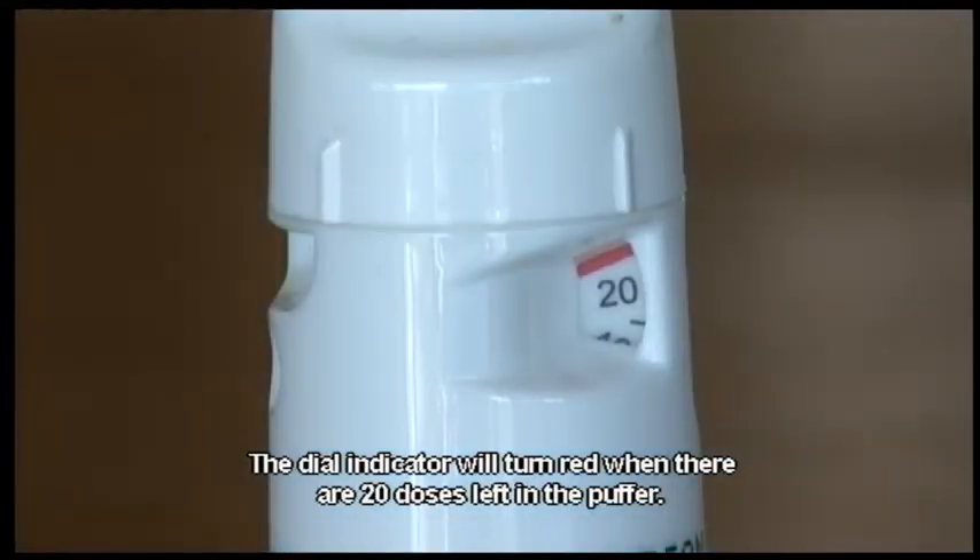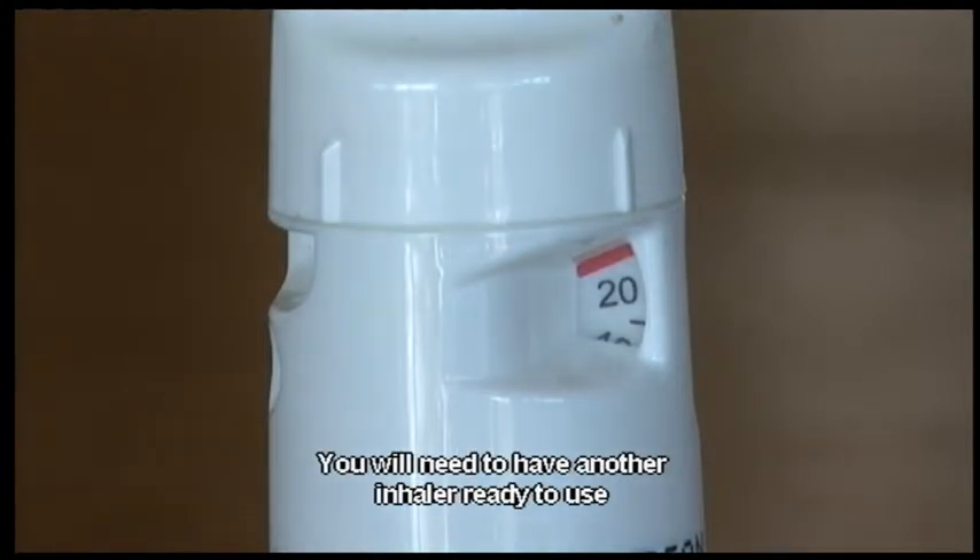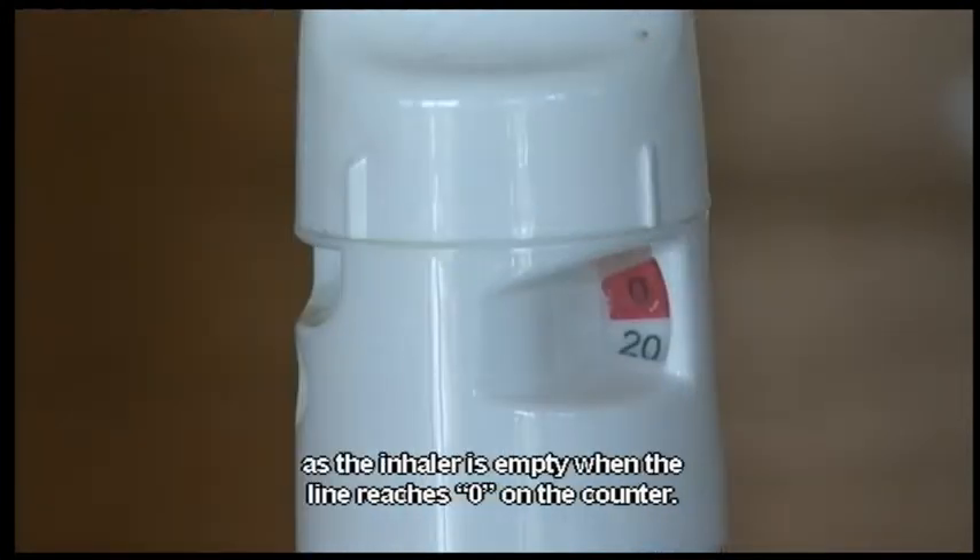The dial indicator will turn red when there are 20 doses left in the puffer. You will need to have another inhaler ready to use, as the inhaler is empty when the line reaches zero on the counter.